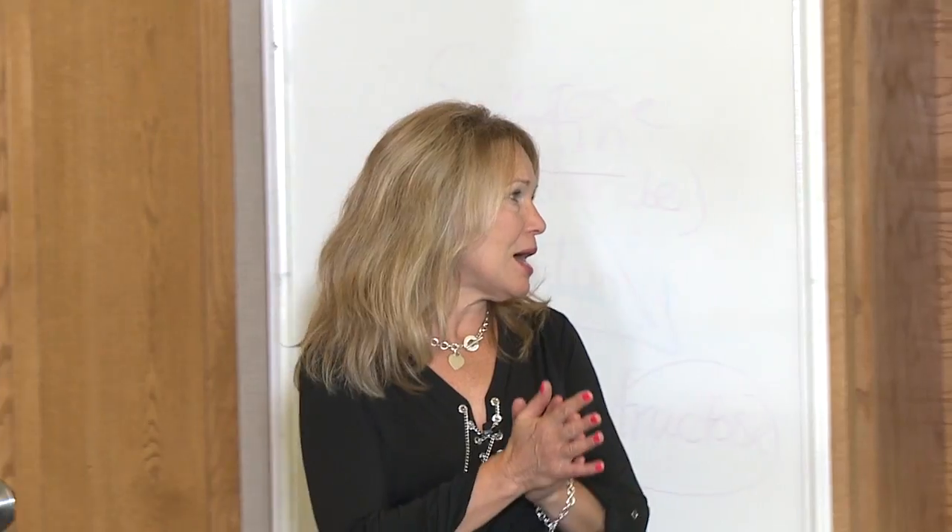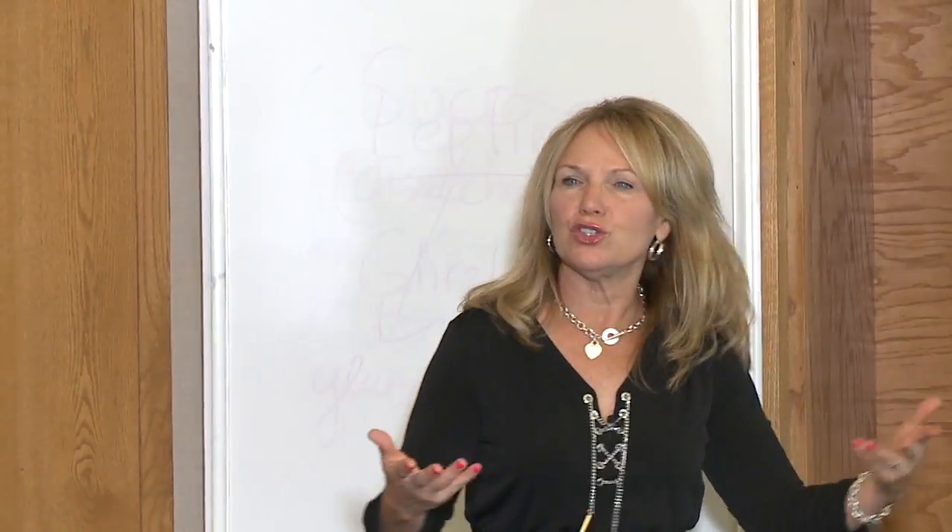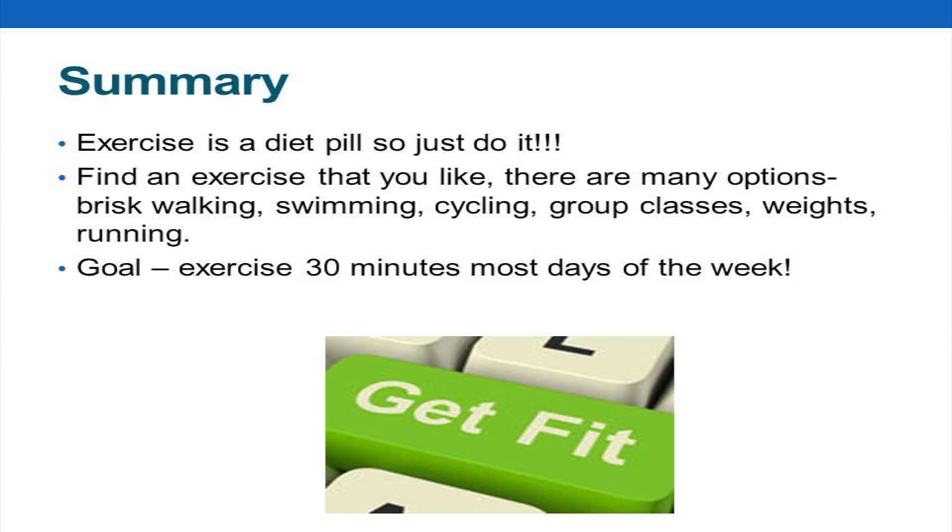A lot of people tell me they don't like to exercise, but if they have a friend to go with them, they will — because they don't want to let that person down. You just have to figure out what you need to make this happen. Because when you marry a healthy diet with exercise, you're really successful. And people always tell me, 'You told me I was going to like exercise one day, and I didn't believe you — but you know what, I kind of like it now.'